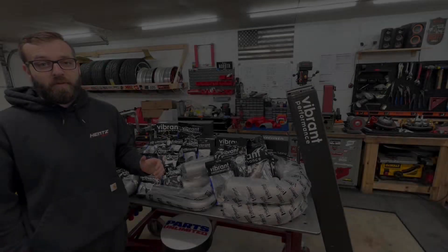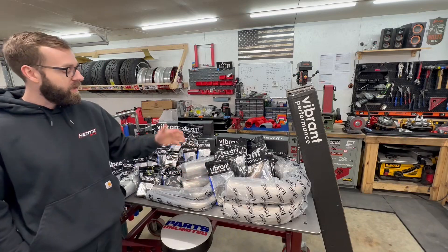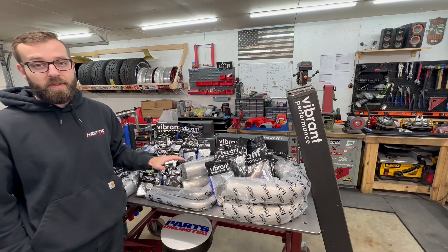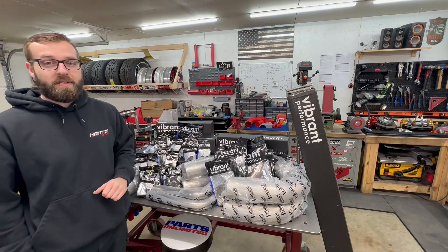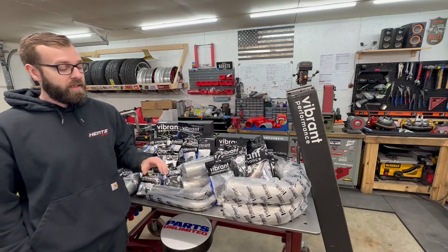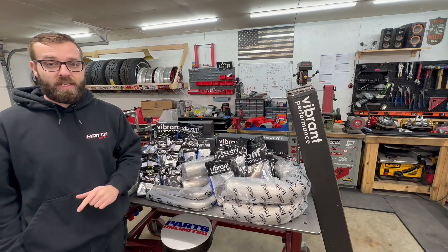If you don't know Viber Performance, they make tons of automotive fabrication components from intercooler piping to exhaust, fittings, and lines — tons of parts I'm going to be putting on this build. The reason I chose Viber Performance is because they're a top-tier company, and I wanted to work with a company that could match the level of quality I'm trying to achieve with this 2JZ RX-7 build.